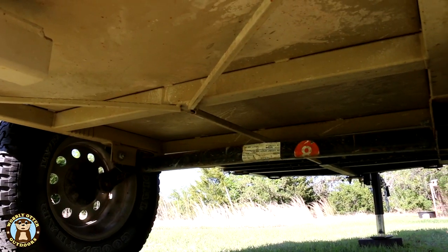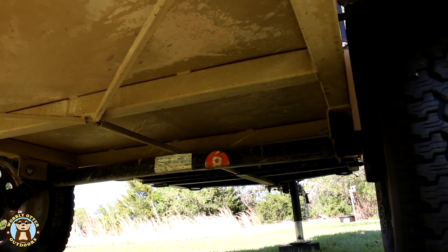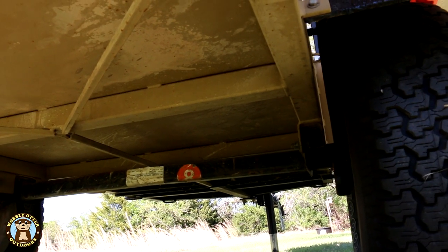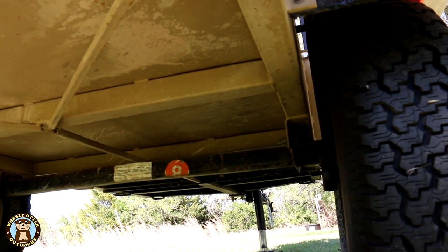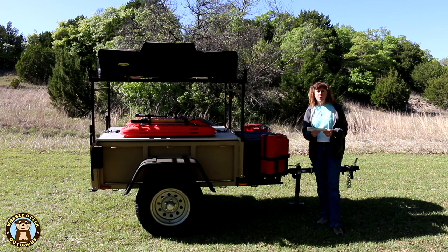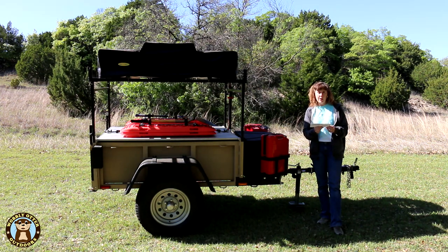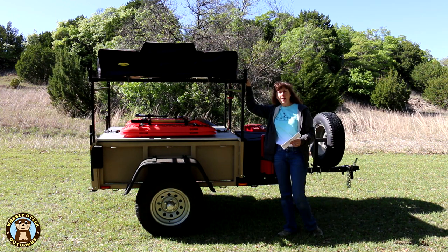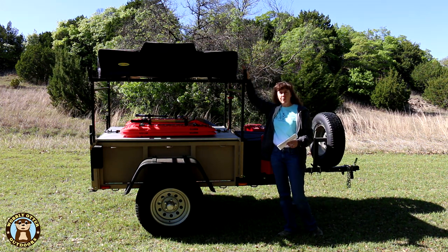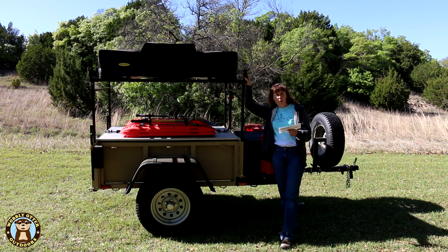The frame clearance is 20½ inches. The axle clearance is 16⅜ inches. The trailer is 11 feet long, 64¾ inches wide, and its height is 42¾ inches. We have the high rack in place all the time — that's what we have the rooftop tent on top of — and the overall height with the high rack is 74¾ inches.